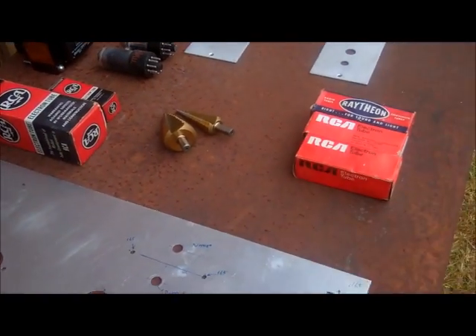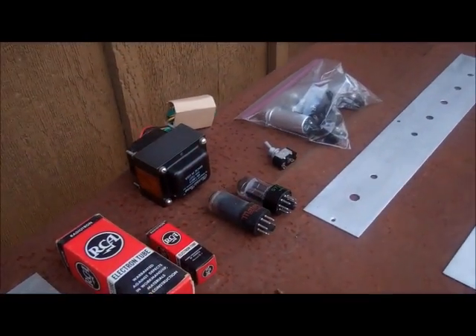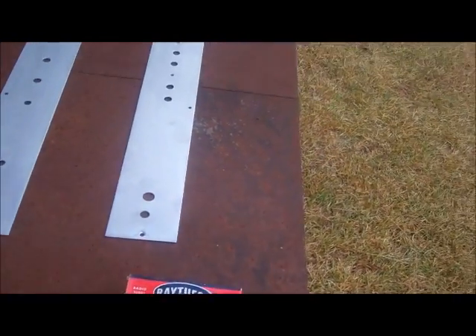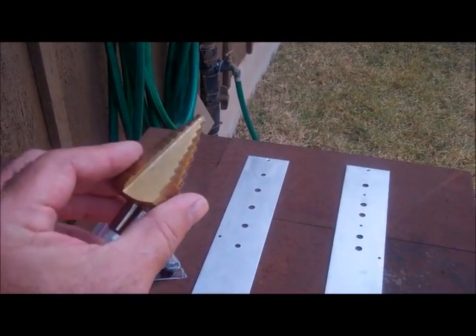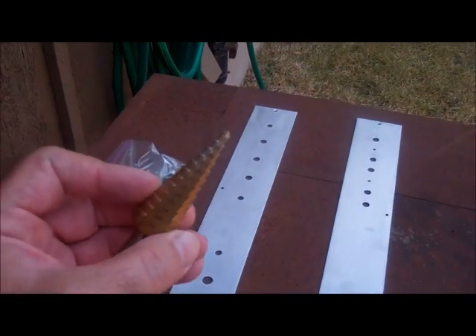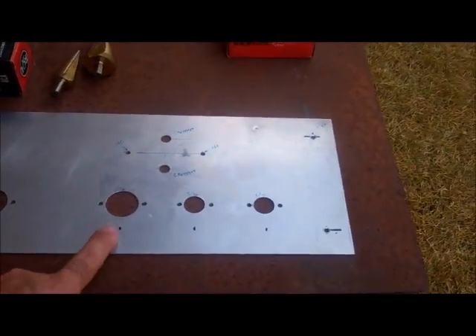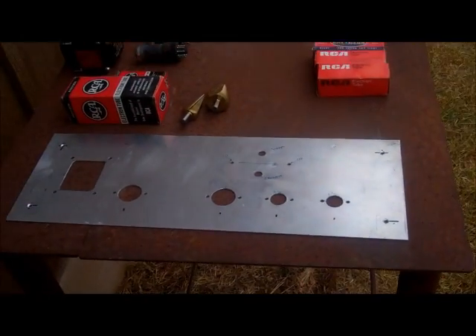I had most of the tubes. I had to order a couple of 12AX7s — they didn't use those in radios and TVs too much. I really want to thank Uncle Doug for recommending what he calls the Christmas tree bits for drilling big holes for tube sockets in aluminum. They work wonderfully.